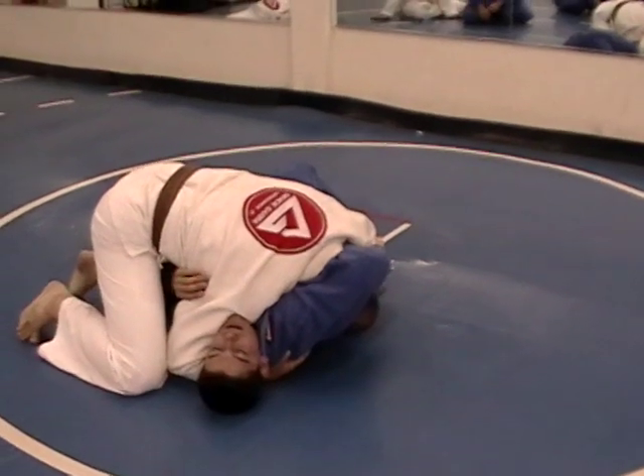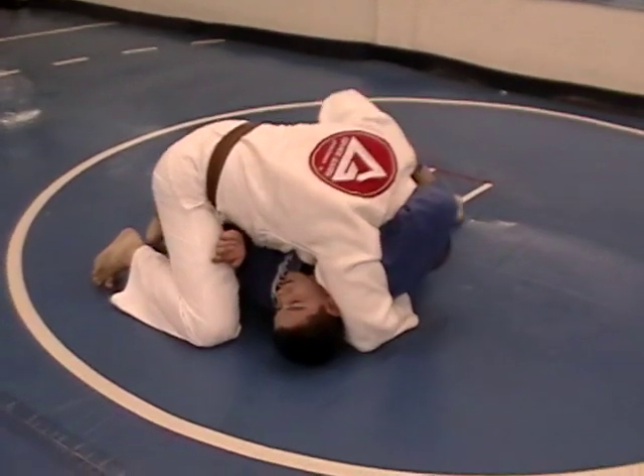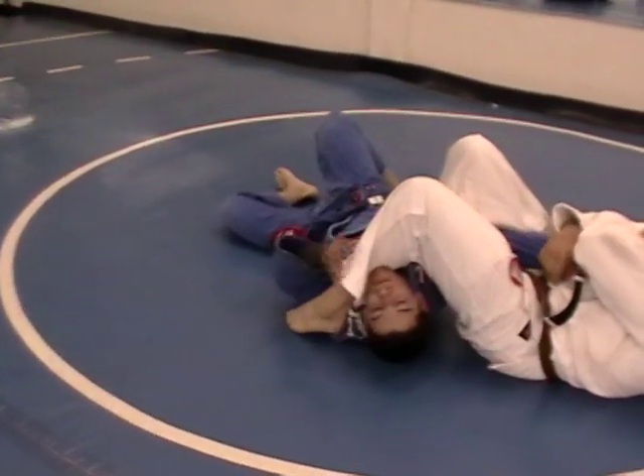He's going to still be holding on for dear life because that's all he's got. I'm going to come this way, put me on belly, and I'm going to spin into an armbar from there.